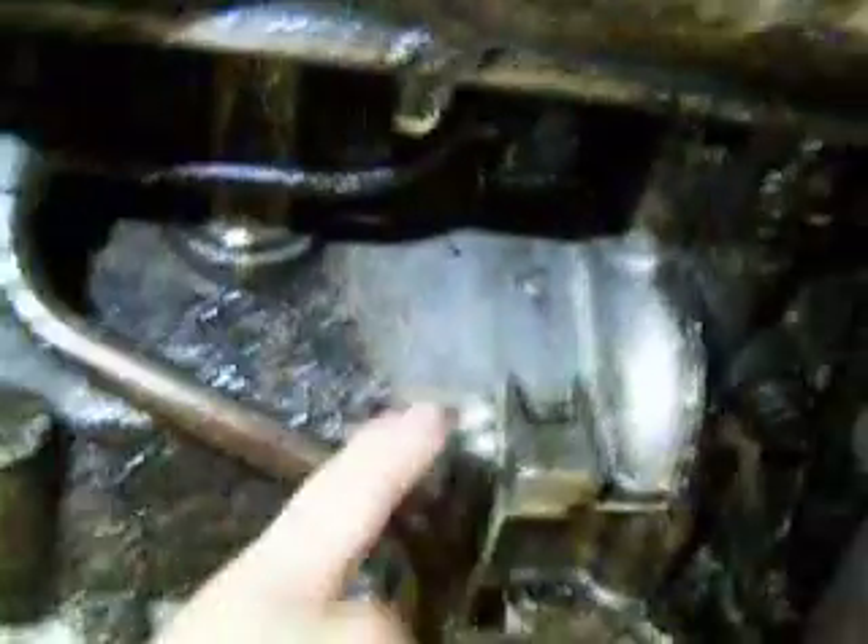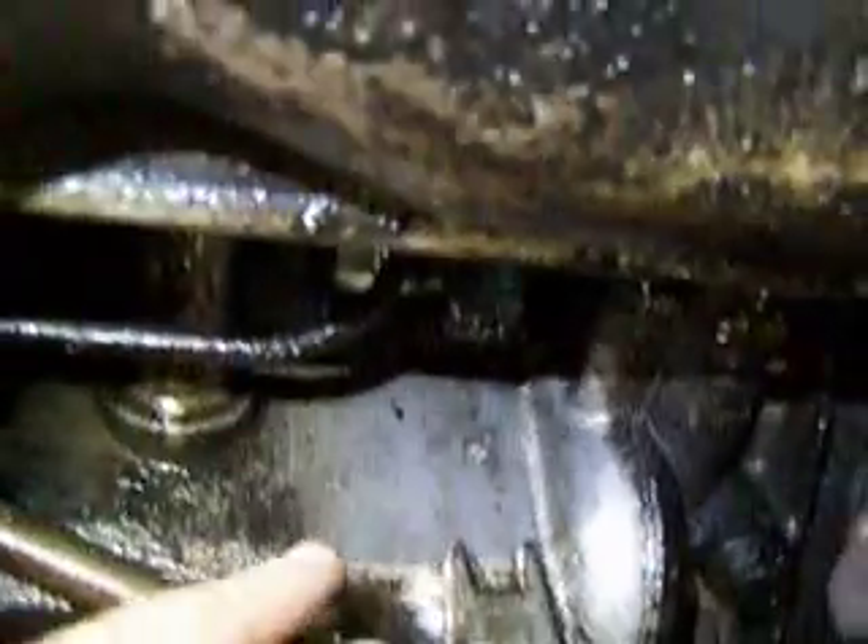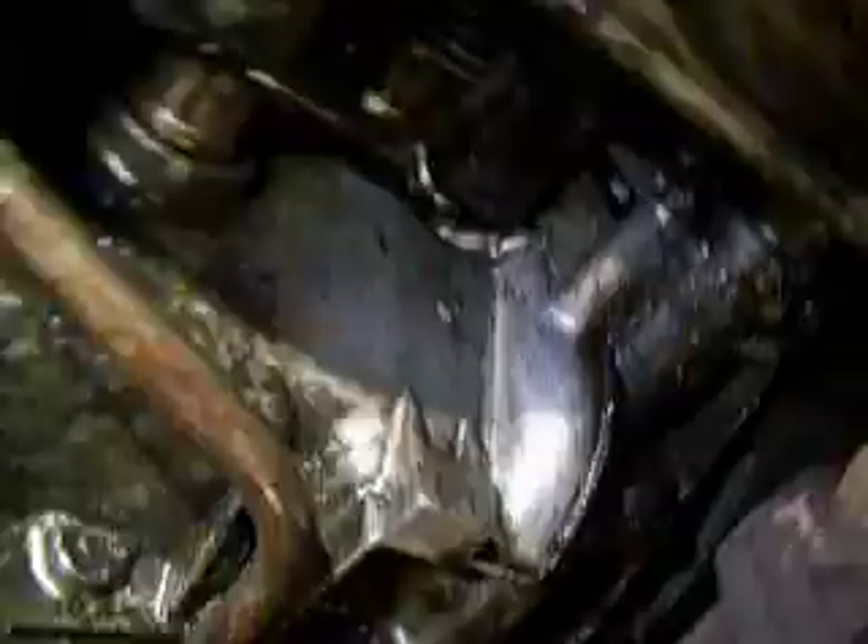Kevin here is adjusting your clutch — you have a lot of free play. See how dirty the case is here and how clean it is there? That's where the oil is coming through; it all cleanses as it washes. The base gasket for number six is leaking a little bit — nothing to be alarmed about, but it is leaking, just so you know.